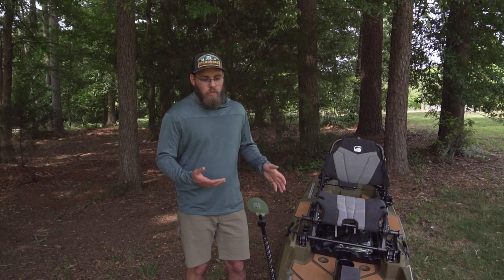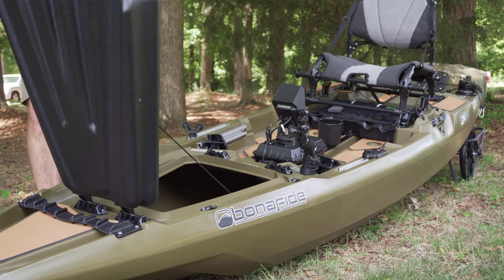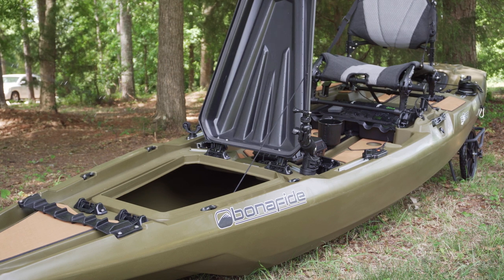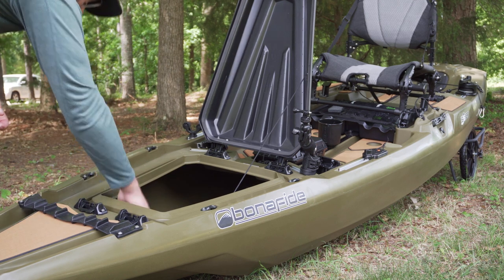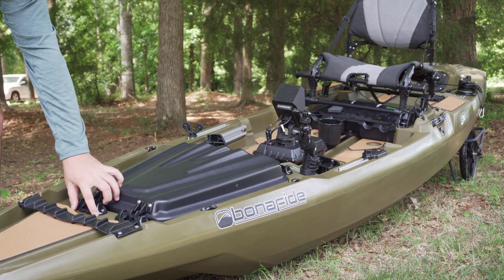Another big thing that sold me on this kayak is the front hatch. The hinges work both ways, so you can open it backwards or forwards. When you open it from the front end of the kayak, you can slide all of your rods into it. So when I'm transporting to my truck, my rods are tucked out of the way — they're not in the cab, they're protected, no one knows they're there.